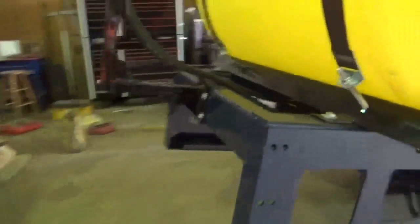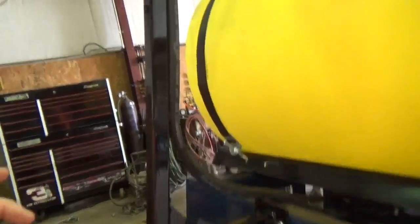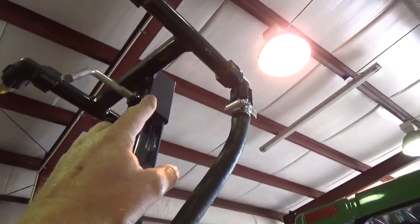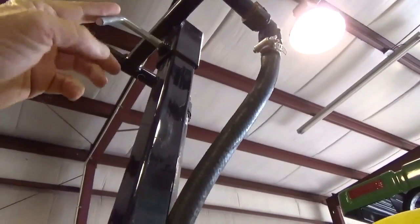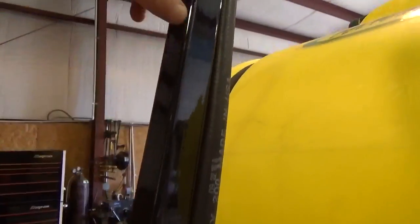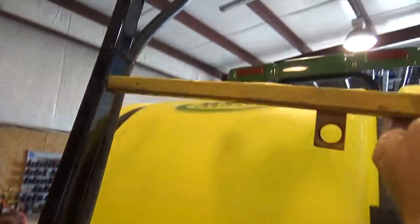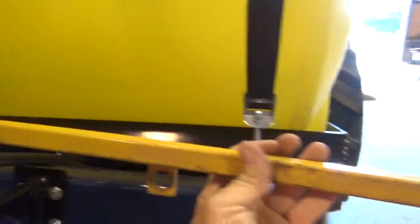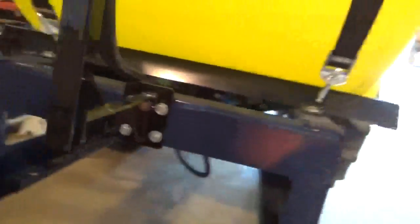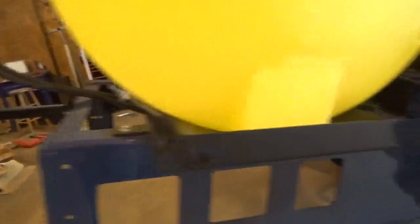I'm going to drop this thing off. I did not weld it on like I was going to — I didn't do it because I was pondering on what I was going to do. What I'm going to do is get another piece of metal just like this one and put a T-bolt or knob on it where I can lock it down, and it's going to slide up and down. Then I'm going to have another piece of metal that same size welded to it, so it'll go up and down and also slide left and right at the same time. That's why I didn't weld it on yet — I figured that was a better way to do it. I just needed some time to ponder on it.